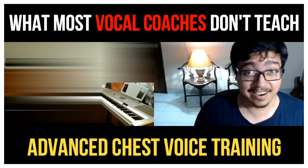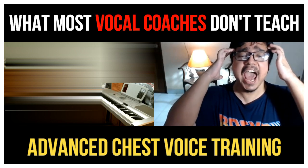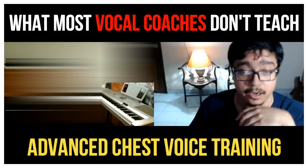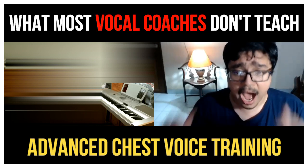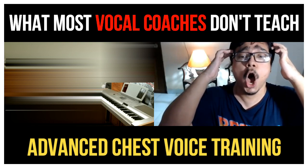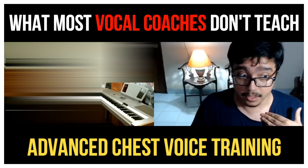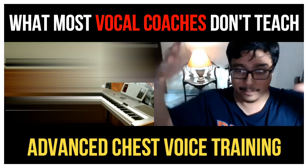Yeah, it's hard to do. See how it stays there? Even on the E, my mouth was pretty open — I just raised my tongue to form that E vowel. These are easy vowels: A, A, A. My mouth is open; I'm doing something very different in my throat, and that's why it sounds like that.